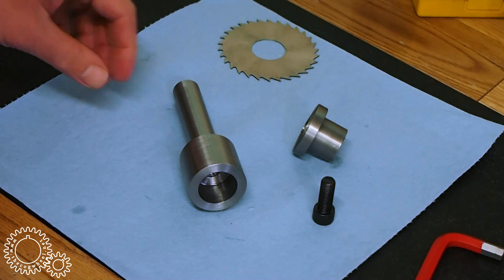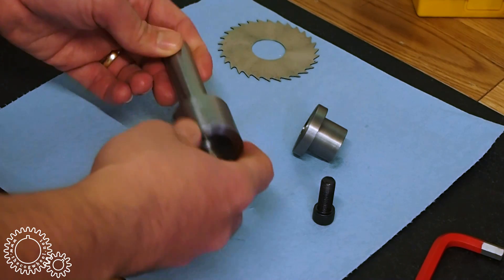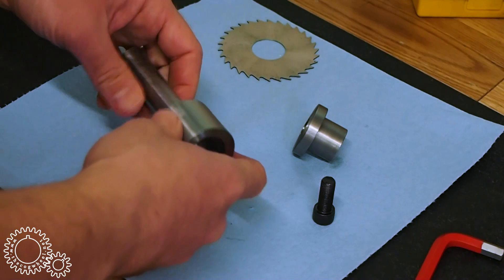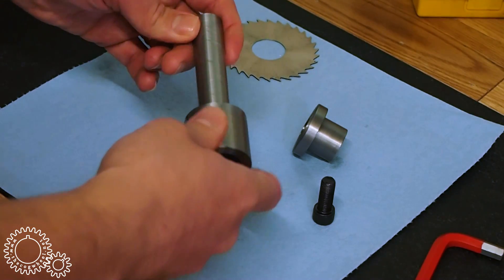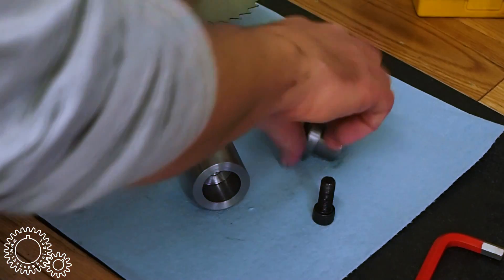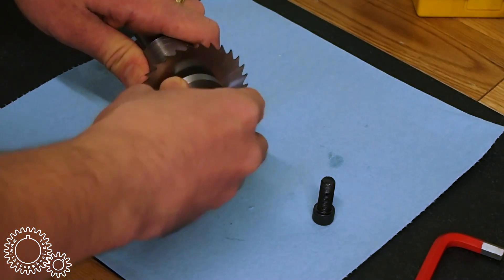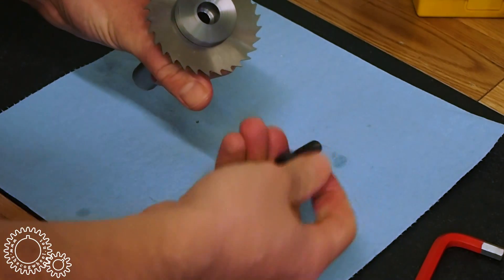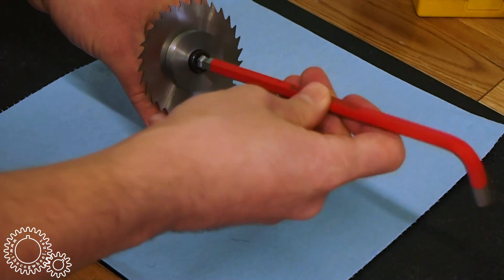There we are, everything is done. The only thing I might do is add a flat on this body — I'm not going to do that right away, we'll see how it goes. You can always tighten the cap screw when it's in the spindle and loosen it. It's just I tend to forget to do that and you're sitting there at the bench trying to replace the slitting saw. Whatever the case, it goes together. It's really, really straightforward. This cap screw is a little short — it's the only one I had in the shop. This is a one inch cap screw; you probably should use an inch and a quarter, maybe even an inch and a half.